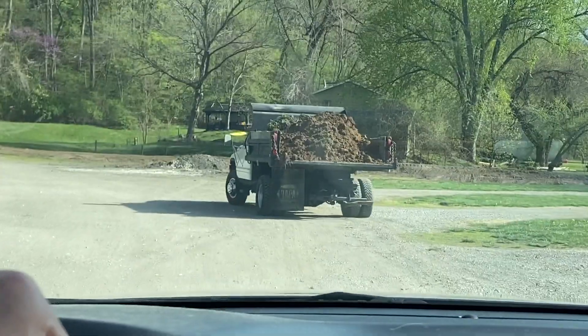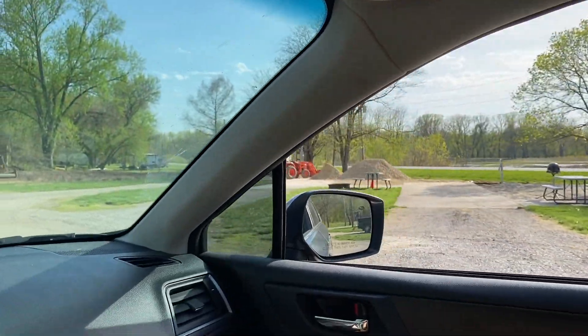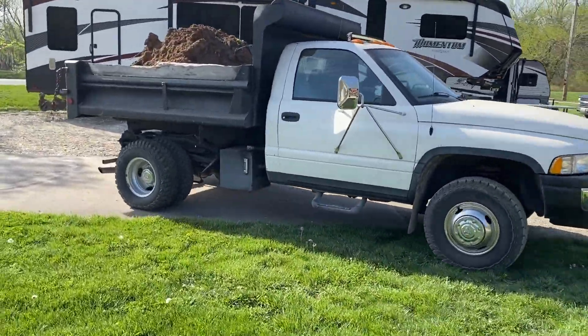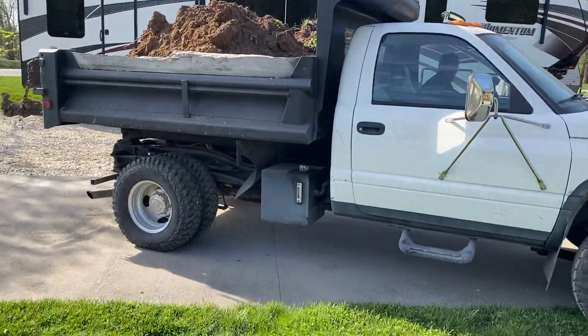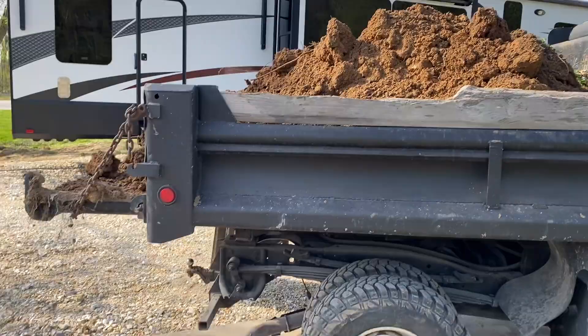We are expanding the campground. This is our old beater of a dump truck right here. Sounds like a diesel but it's not — it just sounds really bad, but it does the job.